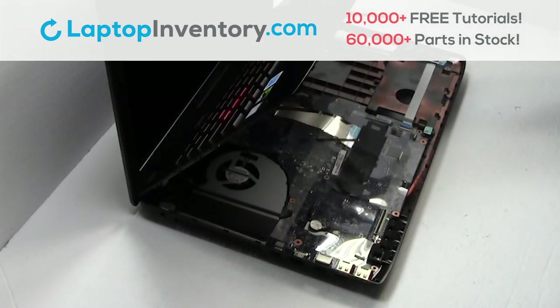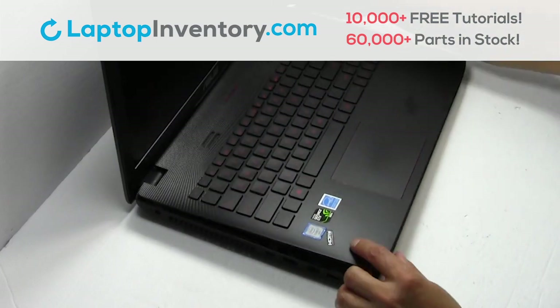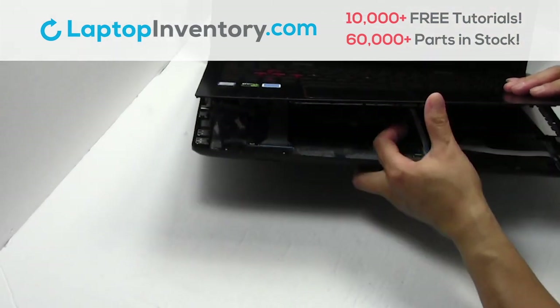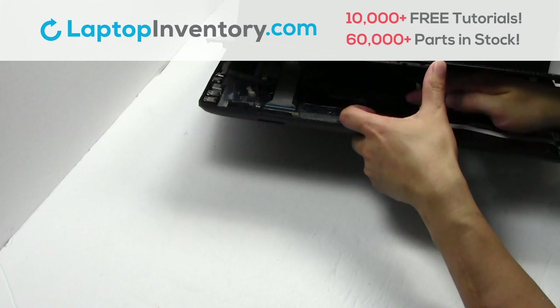Place the screws back in. Place the keyboard back in place. Plug the keyboard cable back in. Place the LED card back in place.